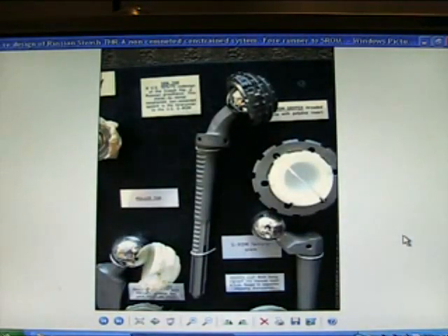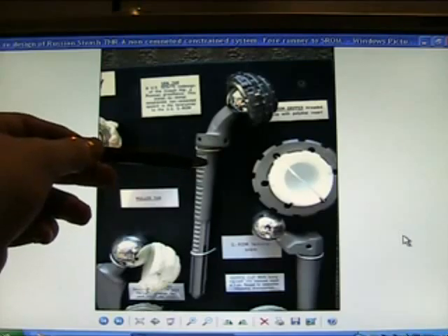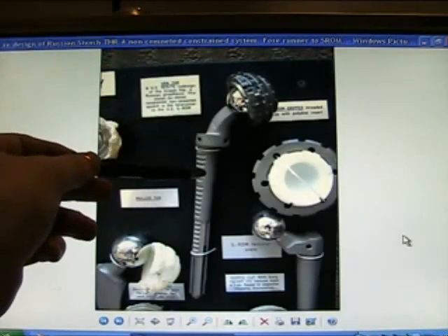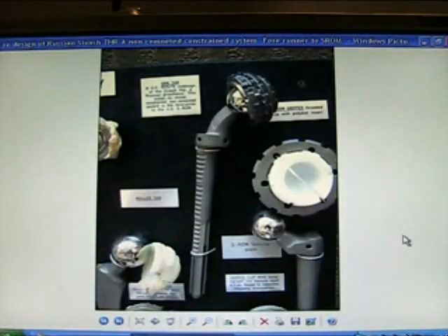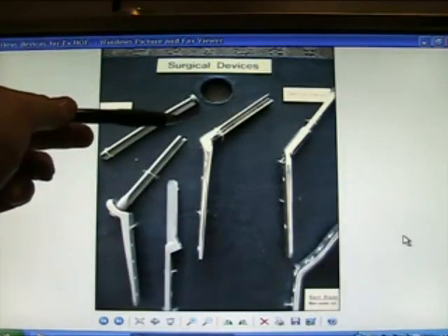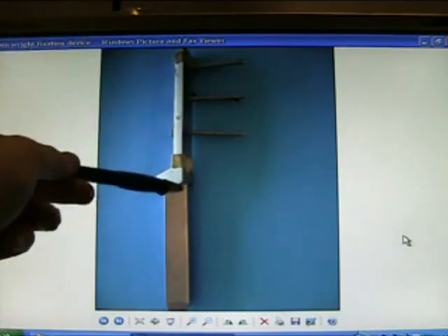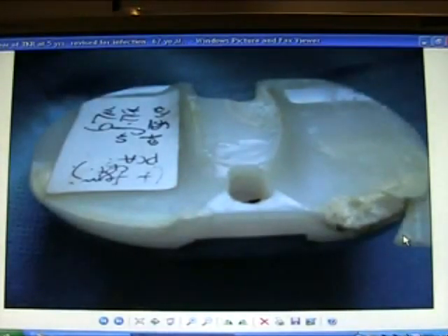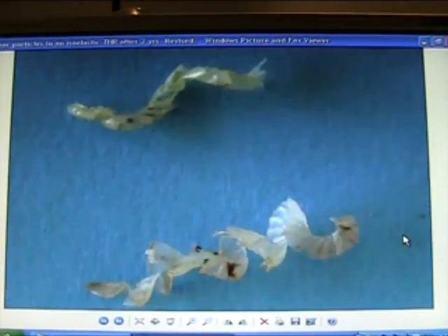Here's a US design of the Sivash hip — a Russian surgeon, Sivash, designed this hip replacement, a very good design. It was redesigned by the Americans into the Sivash and then came out as the S-ROM. Various devices for fractured neck of femur: a Wainwright fixation device. We have a tibial component knee replacement again at five years.